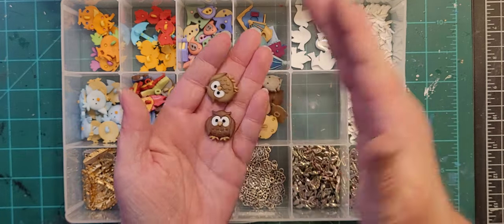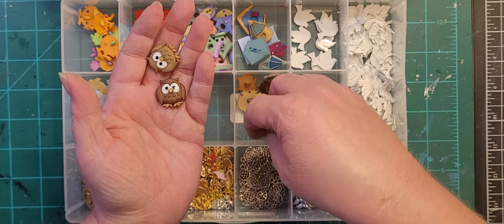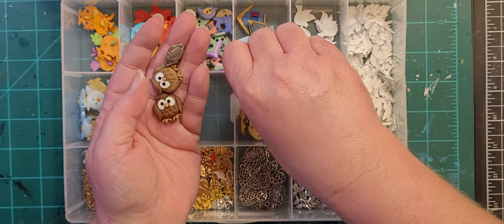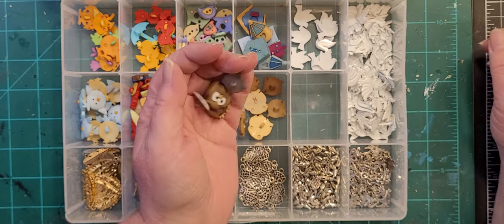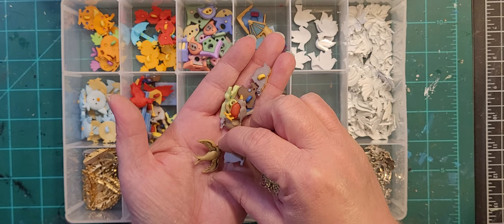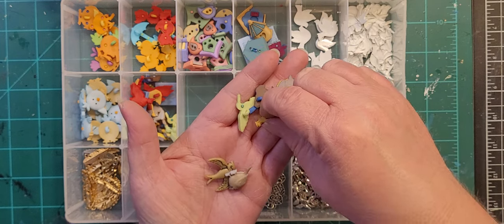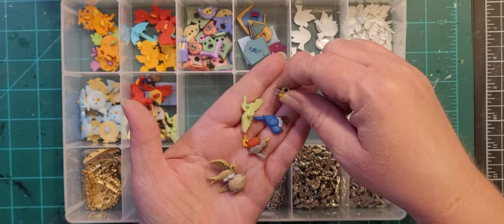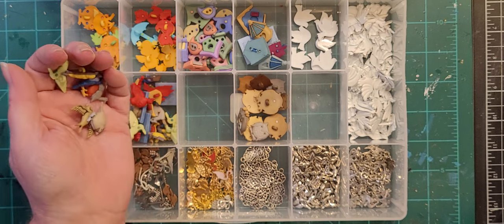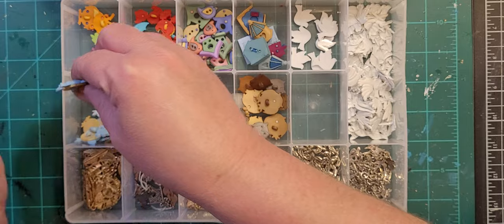These would be owls — all owls — which could technically be in with the forest animals, but no, they're in the bird box. These are what I call realistic birds. I am not a bird person, do not ask me to identify them, but they're realistic and lifelike. And I got these little fat bluebirds.